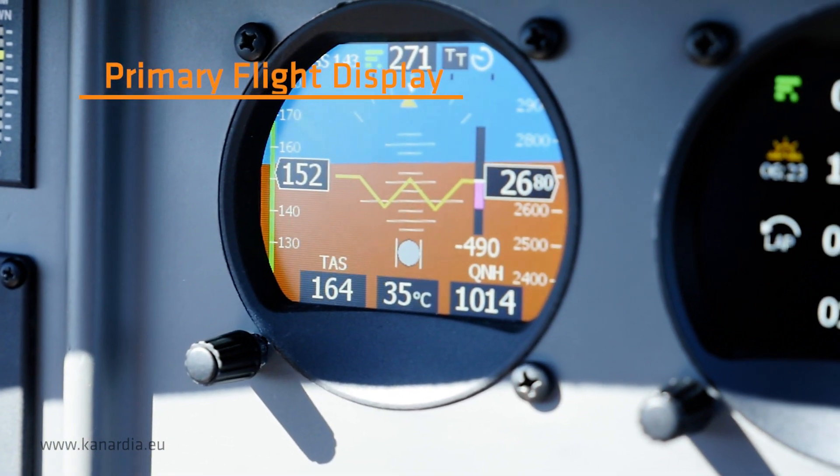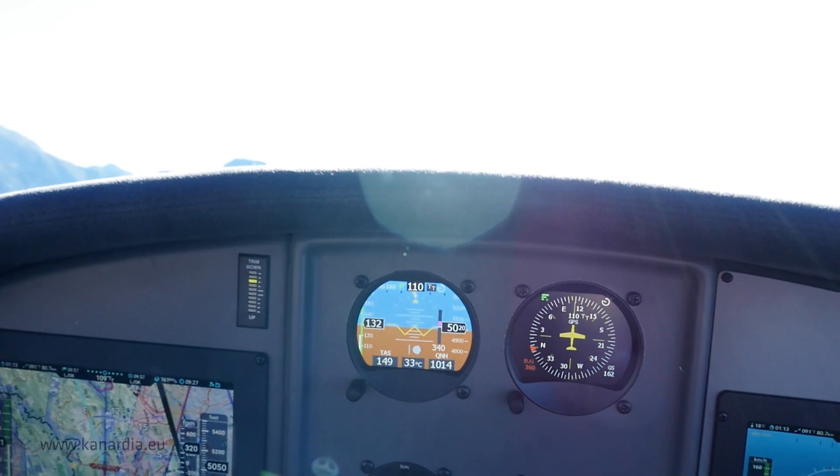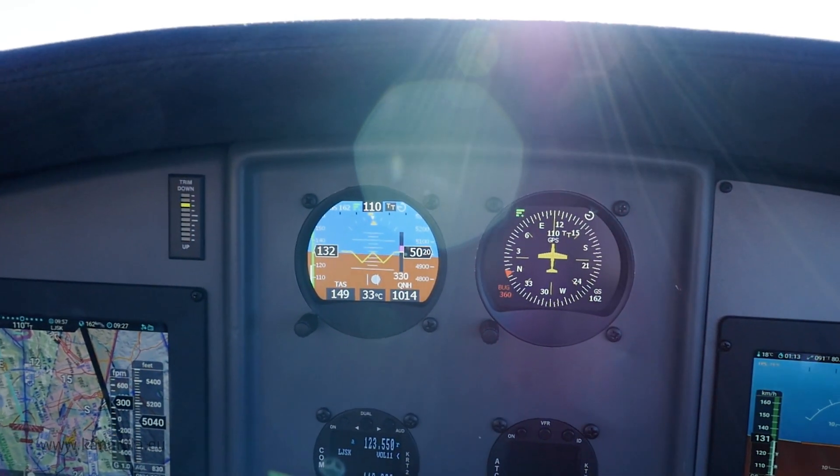The primary flight display shows all essential flight information: artificial horizon with roll and pitch attitudes, indicated airspeed, altitude and vertical speed.